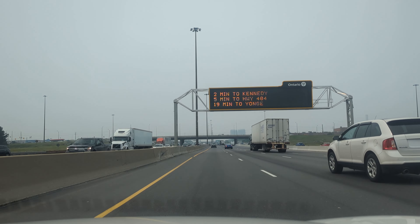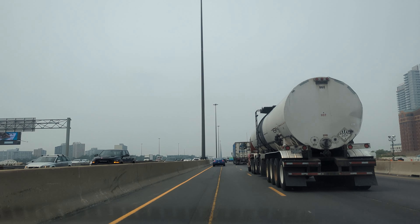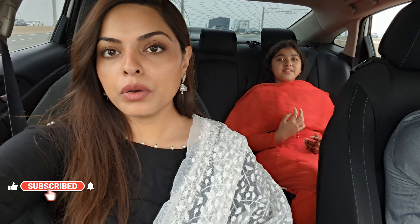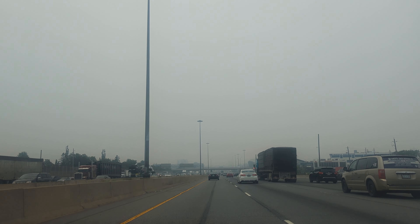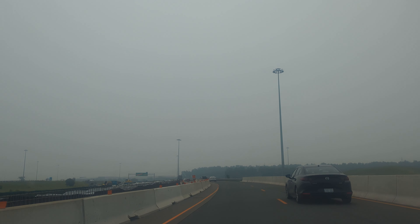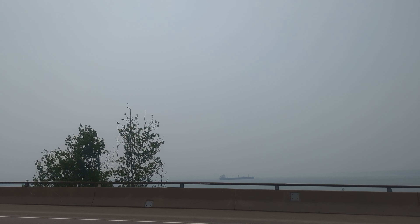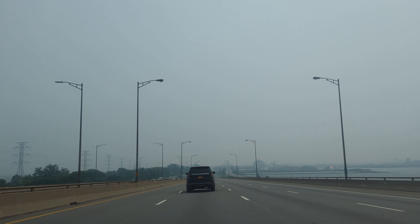The weather today is actually terrible — we have wildfires burning in Ontario, so we're getting really bad air quality. Our AC isn't working in the car so we had to leave the windows open, and you can actually smell the smoke in the air. There's a lot of haze that looks like fog but it's actually smoke. Apparently Toronto had the worst air quality in the world on Eid day — this is the first time experiencing this type of weather from wildfires, and today is probably the worst day yet.